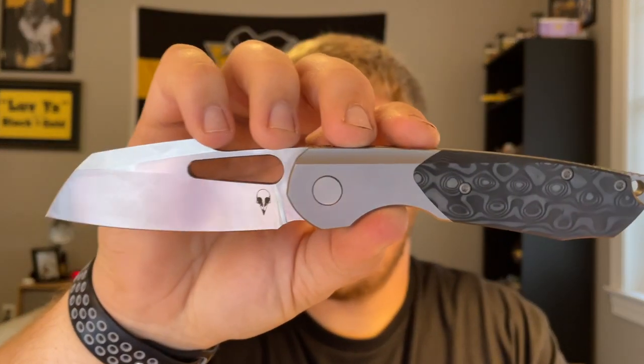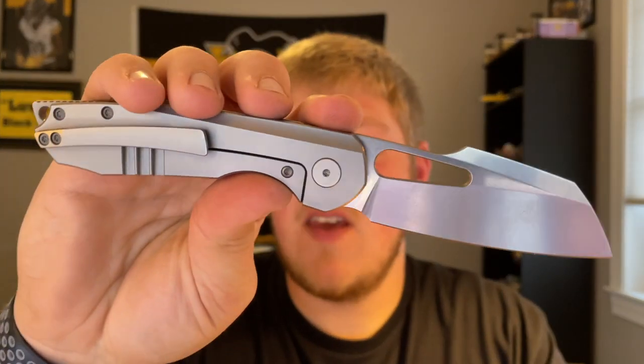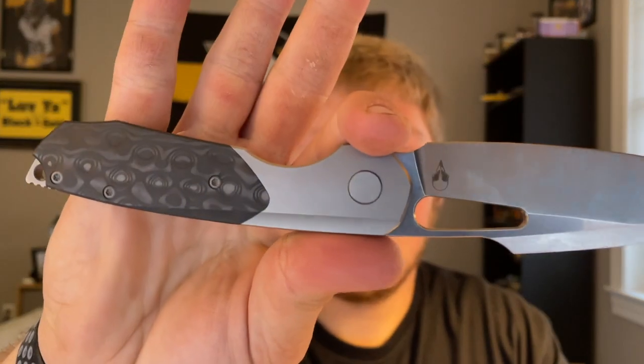What's going on guys, Alex with 814 EDC. Today I'm doing more of an overview than a full review of the Sparrow Knife Co Strix prototype. I've only had it for three or four days — the caveat of getting it in was that you only have it for a couple days before shipping it out to the next person on the list. I'm still going to do it in my full review format though.